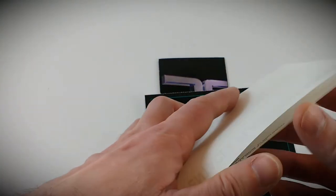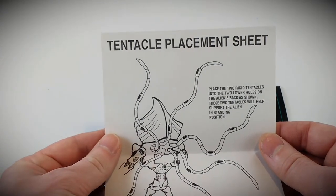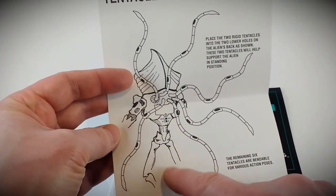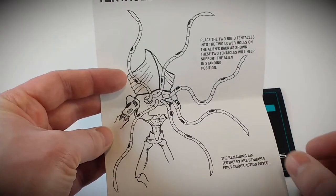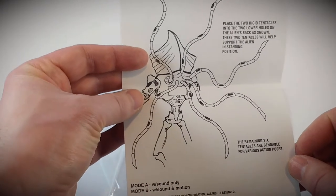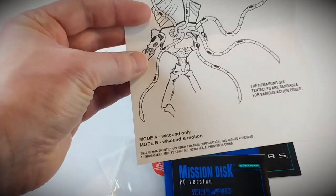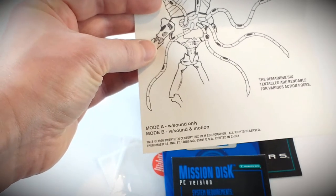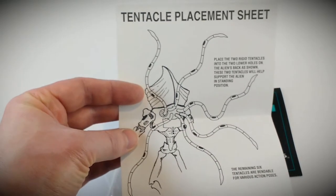The last bit of paperwork included was your tentacle placement sheet, talking about those two rigid ones that go into the very lower back — basically what helps support the figure — and the rest are all bendable with a wire inside the rubber so you can pose those six tentacles. It also goes over the two modes of operation: mode A with sound only, and mode B with sound and the motion. And then the copyright information.